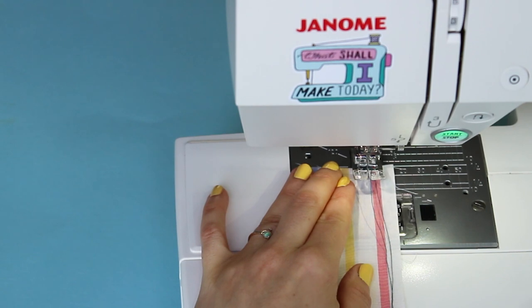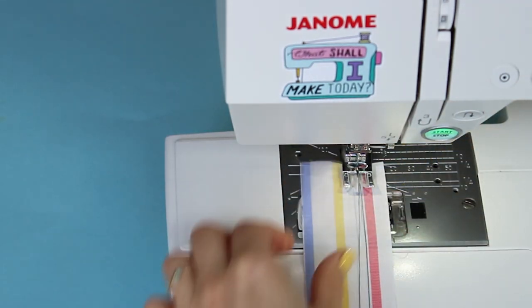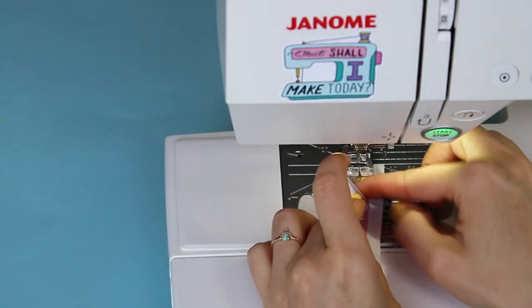Line up the right hand side of the strip with the seam allowance guide you're using. Lower the needle to hold the top end of the strip in place. Both threads should still be pulled out in front of your machine on top of the fabric strip.